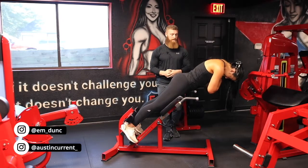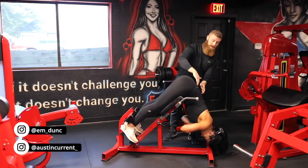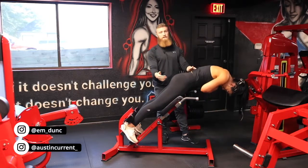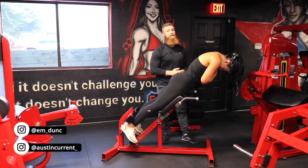So if Emily goes through one more good rep for me — going down, she's not rounding at the back to gain more length, but she's actually thinking about flexion at the hip. And then she's thinking about extending at the hip, driving those glutes down, and not using that low back.